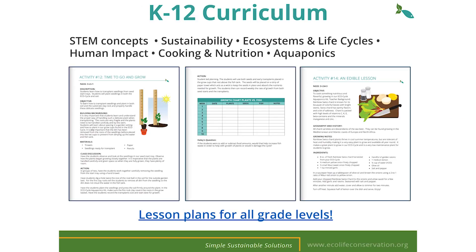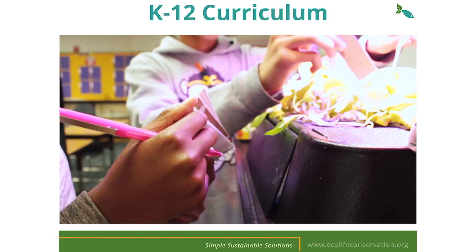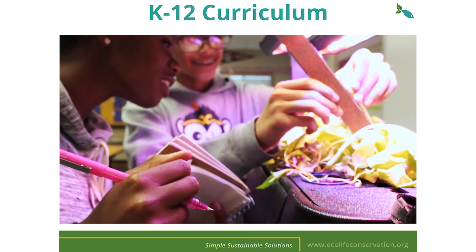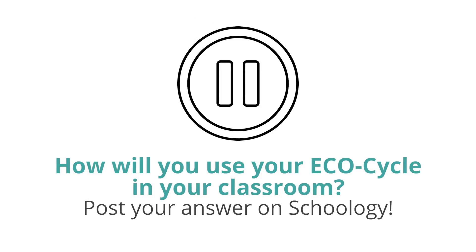Our K-12 STEM EcoCycle curriculum is available for each of our teachers to use, which you can find on our website and on the Schoology platform. In your curriculum you will find diagrams, project ideas, material lists, and grading rubrics for various activities in your classrooms. Now would be a great time to pause the video and jot down a few ideas or post to Schoology how you want to use the EcoCycle in your classroom.